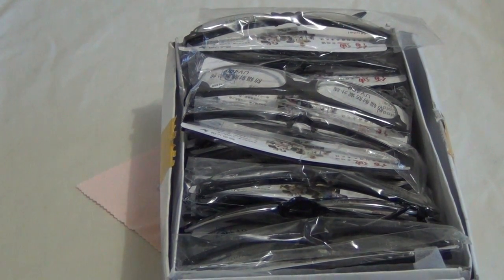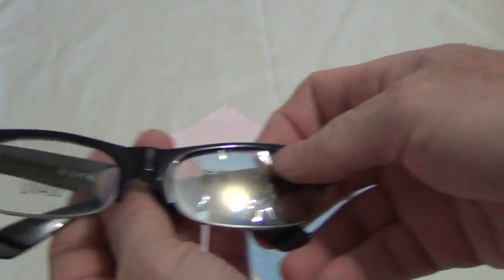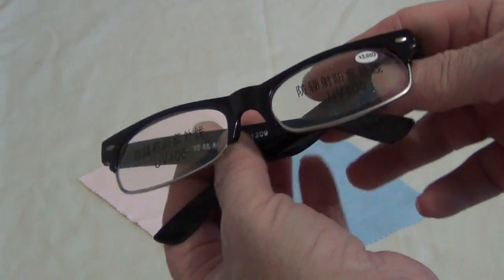We're going to have a look at the UV400 reading glasses. We have them in a variety of strengths, from 1.0 all the way up to 4.0.